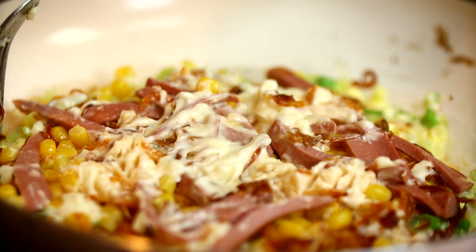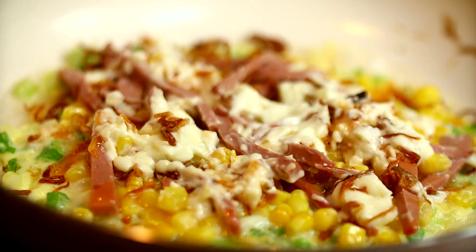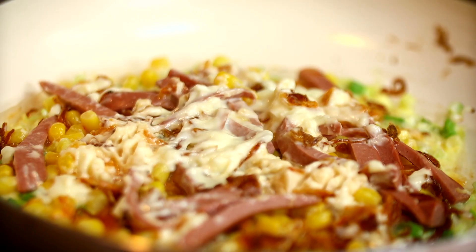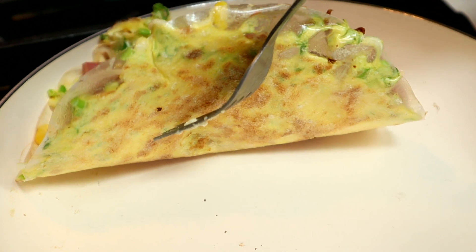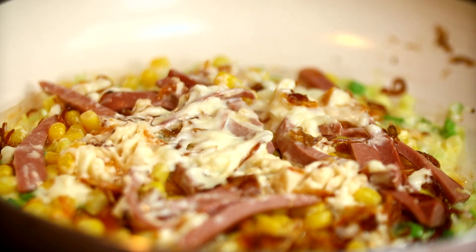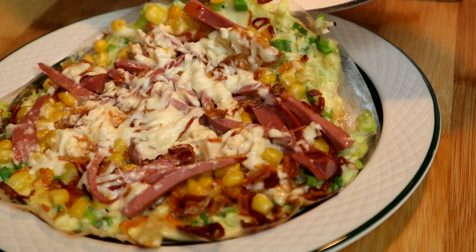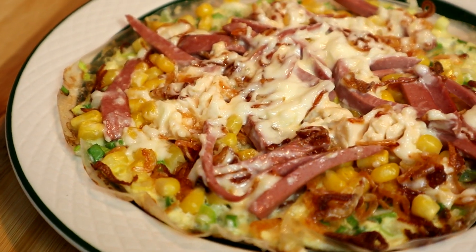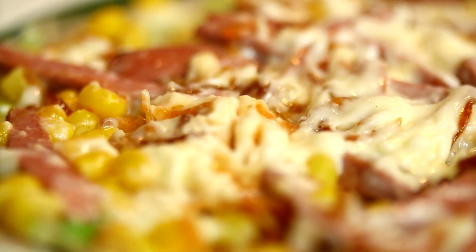Now we're going to cook until the rice paper is golden and crispy. And the pizza is ready to be enjoyed. Here is our Vietnamese pizza — please enjoy!